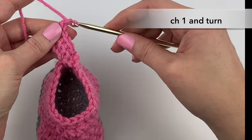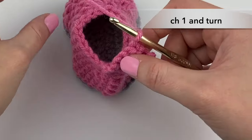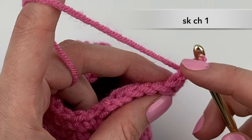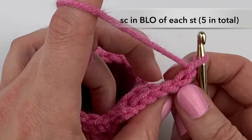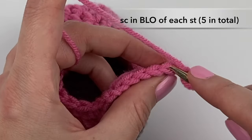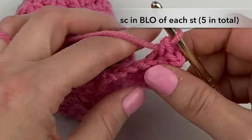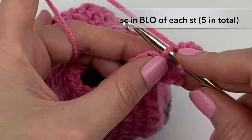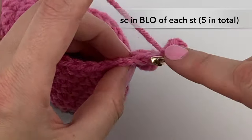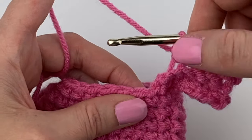We are going to chain one and turn. You can see my booty is going to go in a full circle — it's now going to be back with the toe facing away from me. I'm going to skip that chain one that we made and single crochet into the back loops only of the five stitches all the way down: one, two, three, four, five. So with our five single crochet stitches now made, we're going to attach the cuff to the booty with a slip stitch in the next stitch.